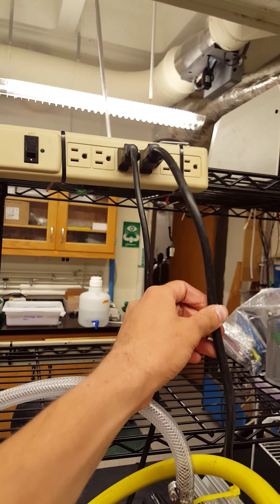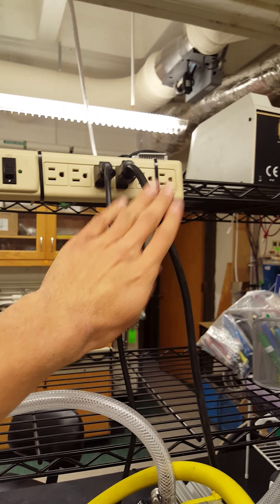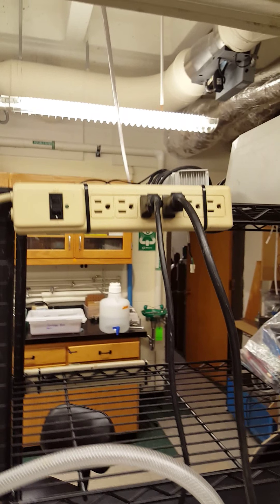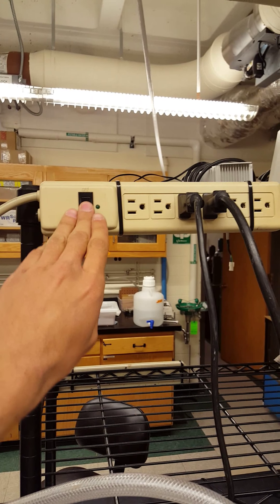Secondly, there are two power cables. One of them is a thicker machine power cable, and then the other one powers up the National Instrument DAC card. So make sure that both of those are plugged into a power strip, in case of power surges as well.